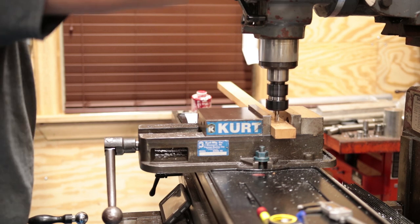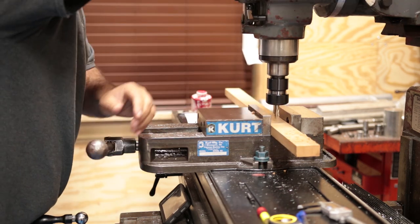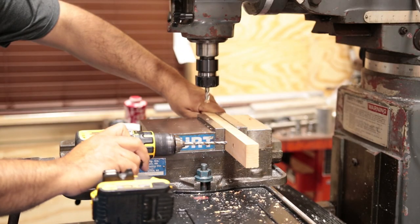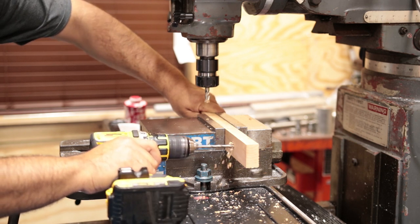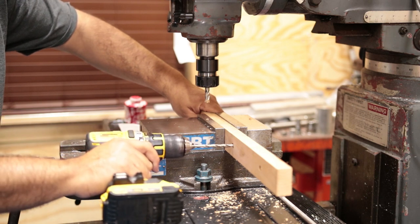I used the 3H end mill to countersink the wood by a quarter inch. This will make sure the screw heads are below flush. On the through holes I simply used the drill. These are not critical holes but try to keep them relatively straight. This is what the screw should look like after done.